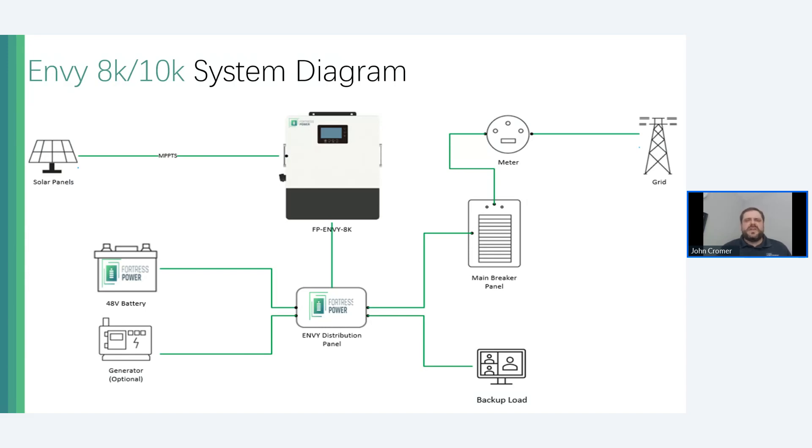All MPPTs have a 600-volt design voltage, meaning you can have the same length of 600-volt solar circuits as on traditional string inverters. Every MPPT has a maximum design voltage of 600 volts, so you can have the same string lengths as traditional inverters. It's a good retrofit advantage for existing solar arrays that predate Enphase or SolarEdge. If you have older SMA or Fronius systems, you can get up on the roof, click on some rapid shutdown-only devices, yank the old inverter off the wall, put the Envy on the wall — a pretty easy code-compliant retrofit.